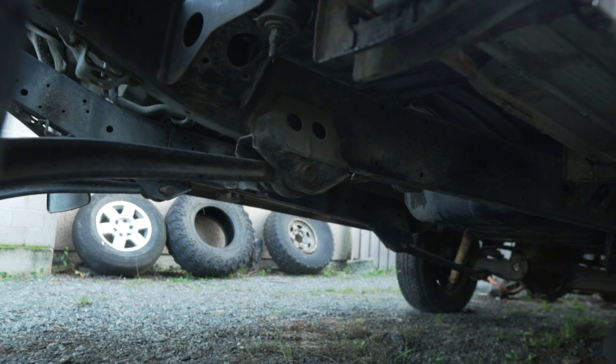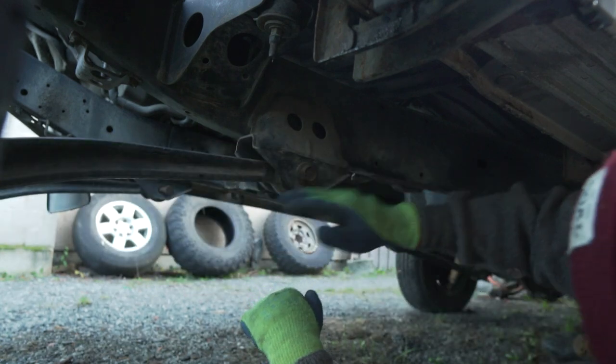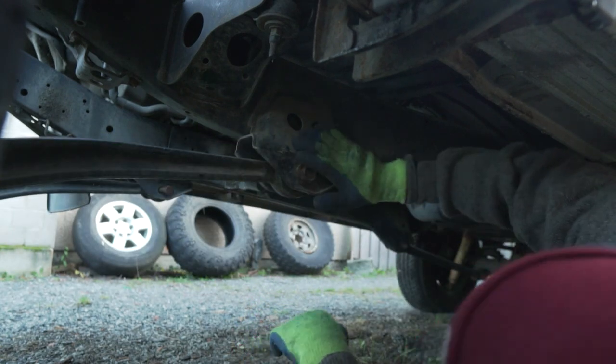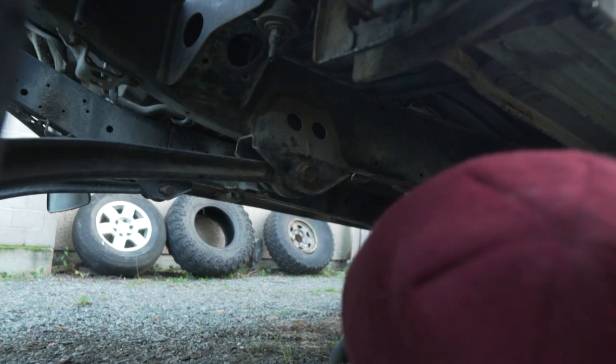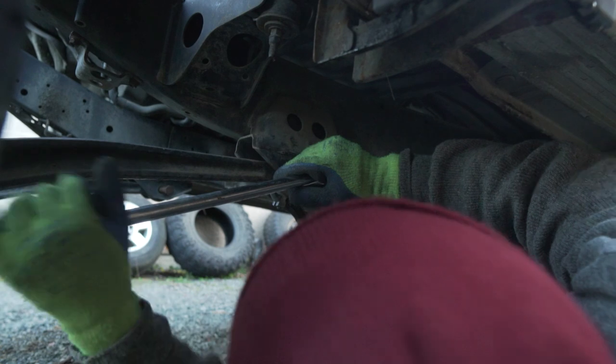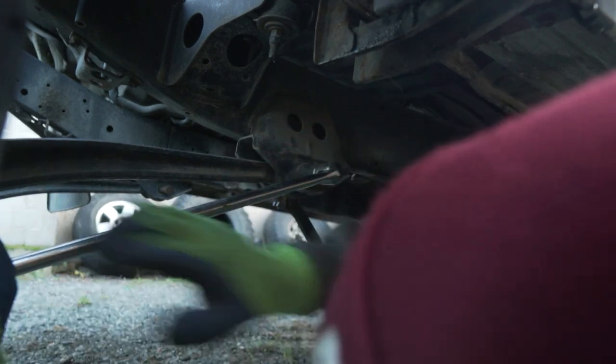This Land Cruiser has what's called a radius arm setup, which is this arm right here. One of the first things we're going to try is we're going to unbolt this. Never a good idea to crawl under a vehicle when it's on a high lift jack — just letting you know. Try and loosen it. Whoa, she's tight boys.